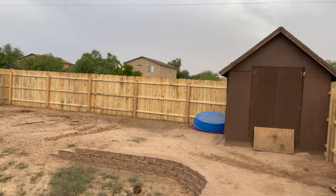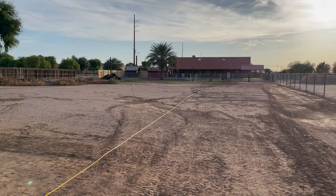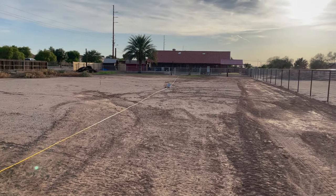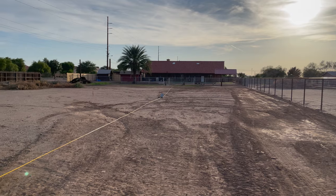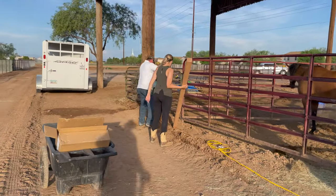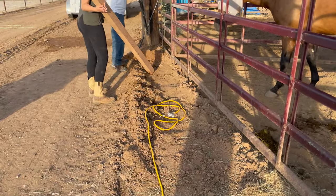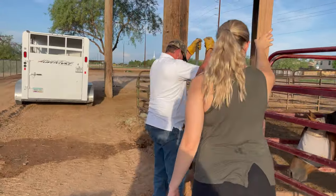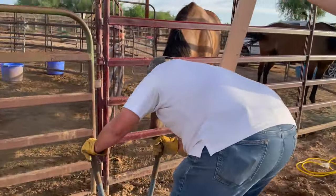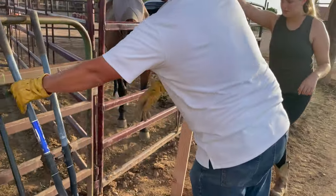There's a dust storm blowing in. In an effort to fight the mosquitoes we're bringing power via long cables temporarily to the stalls to mount fans. We're putting up a post - digging the hole, which is about three and a half feet deep. The horses should leave the fans alone.